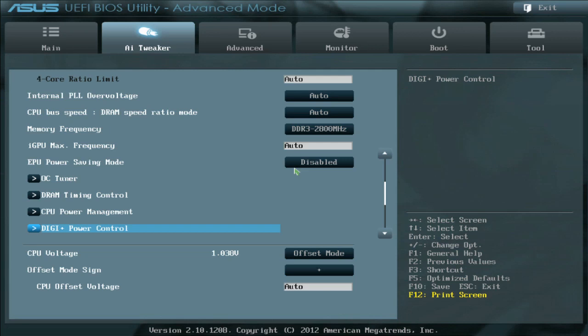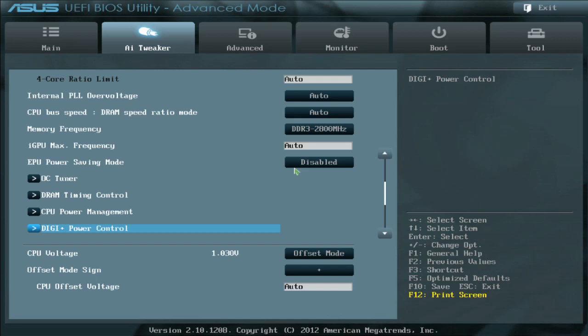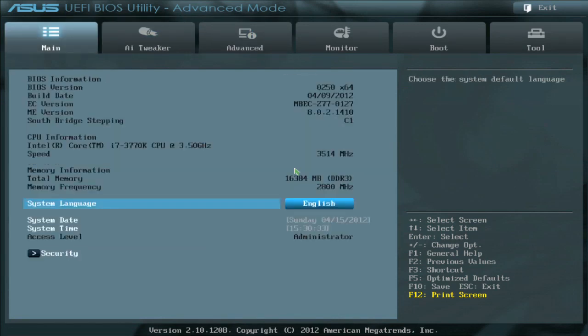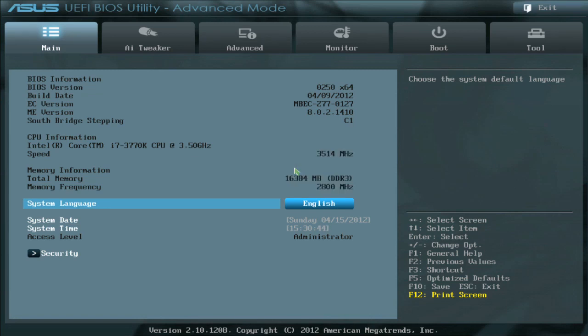So depending on what you're doing, it makes sense to decide whether you want to use load line calibration. That gives a little bit of perspective on the UEFI and some things to consider — there are definitely a lot more advanced options in there that we've detailed, and you can get more information on our forums and other sources. From here, the next step is to go into the operating system and see what our auto tuning software can give us in terms of overclocking ranges.